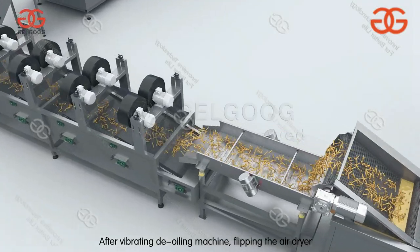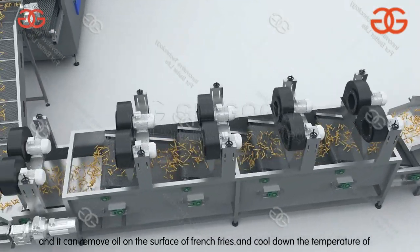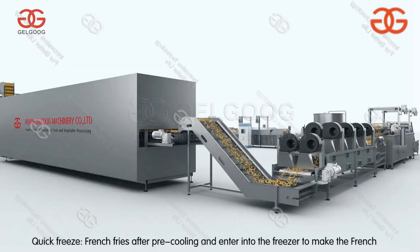After vibrating, the de-oiling machine and air dryer remove oil on the surface of the french fries and quickly cool down the temperature of the french fries.